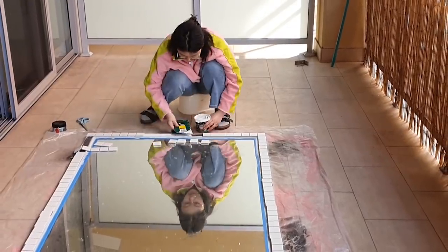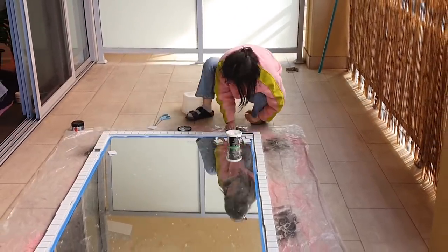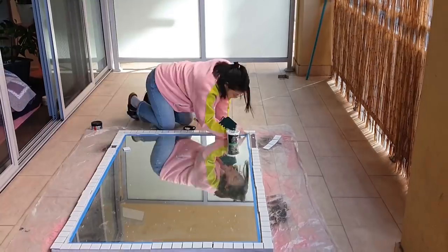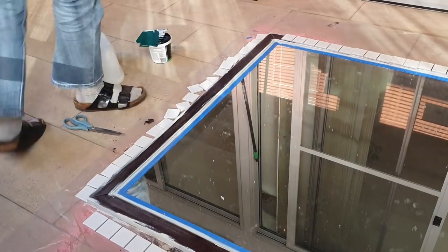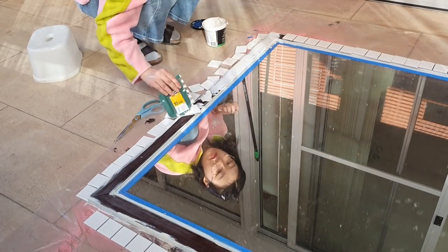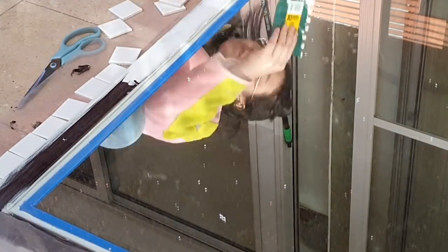Other than the fact that squatting in this position and tiling for a few hours absolutely killed my back, I had so much fun — it was almost therapeutic. It was so nice just putting the adhesive down and tiling. Look at my concentrated face — that's the most concentrated I've ever been.